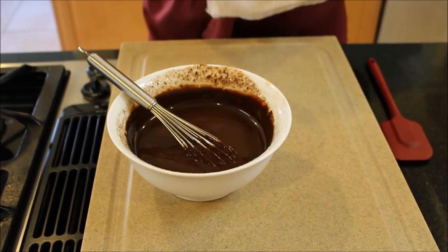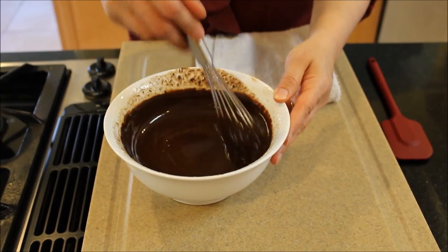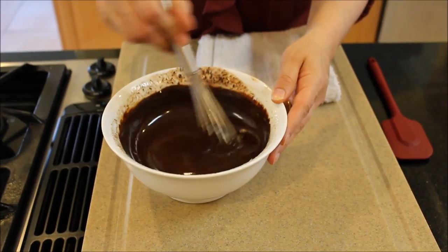Just let it sit there for a few minutes until all of the chocolate melts, or you can pop it in the microwave for about five seconds at a time, mix it, and it'll be just perfect.